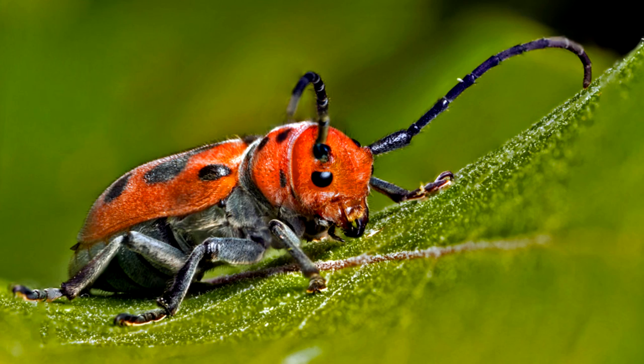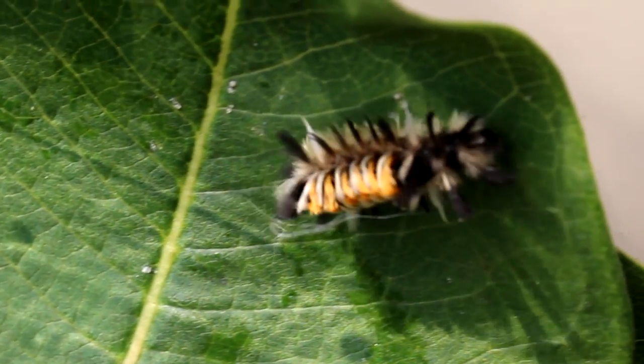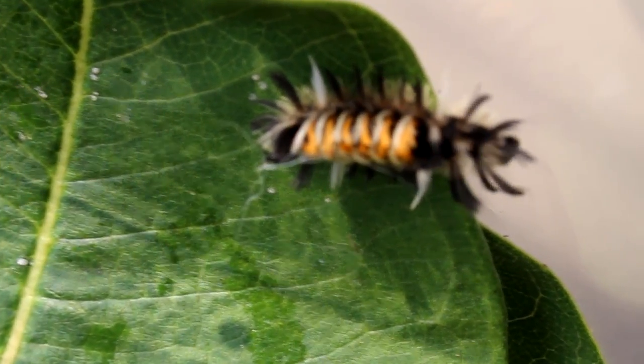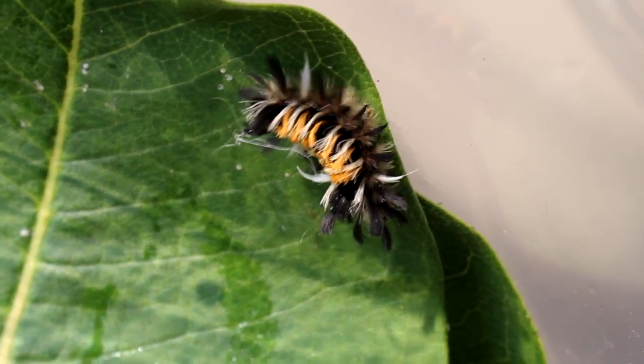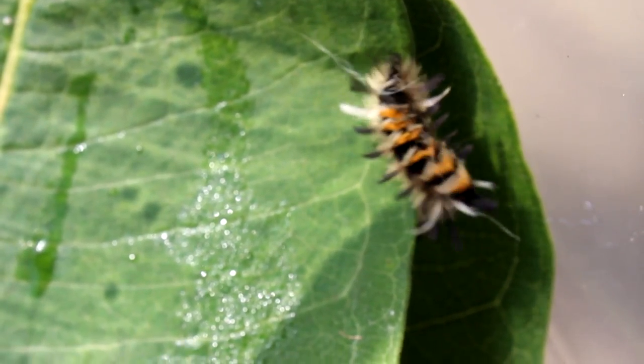Something pretty awesome about them too: just like adult monarch butterflies and other milkweed devourers like the milkweed beetle or the milkweed bug, they also use that distinct black and red or orange coloration to deter predators. It's interesting that a lot of these animals are helping each other out by constantly advertising that black and reddish-orange color is something to stay away from.